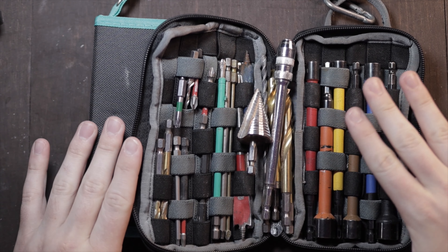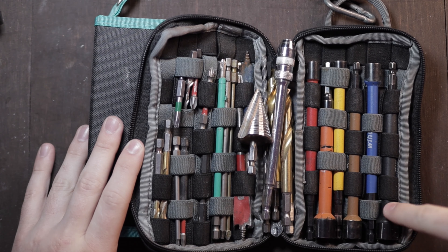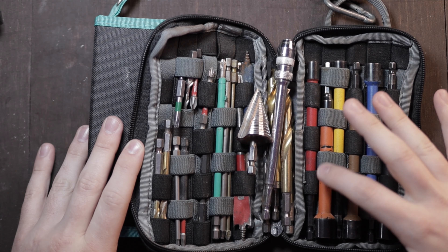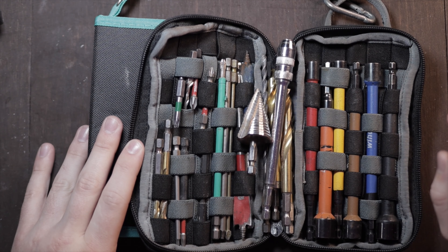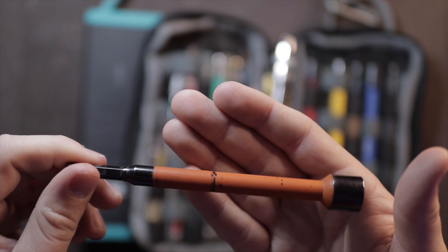I've got my Wiha nut drivers set up in this bag from Wiha. If you guys haven't seen this before I'll leave a link in the description — it's this set right here. It does not come with the bag, nor does the bag come with the nut drivers, but I've got them all set up. They're all color coded and go from 9/16ths all the way down to quarter inch. I like the colors a lot. They do stay on there very well. I've used this one quite a bit and there are only a couple of markings that take off the color, and that's just from running it into something while impacting with an obstruction.